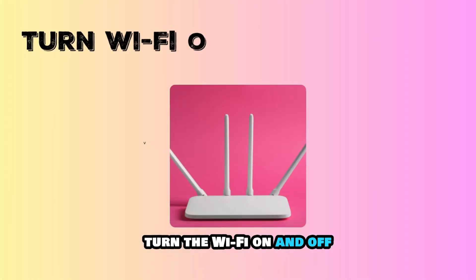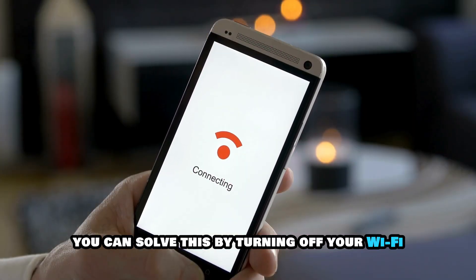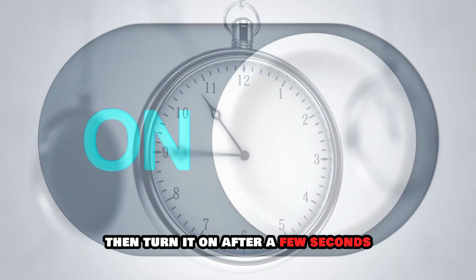Turn the Wi-Fi on and off. If there's a temporary glitch, you can solve this by turning off your Wi-Fi from your Settings app. Then turn it on after a few seconds.